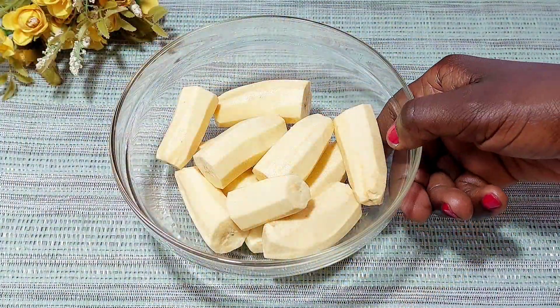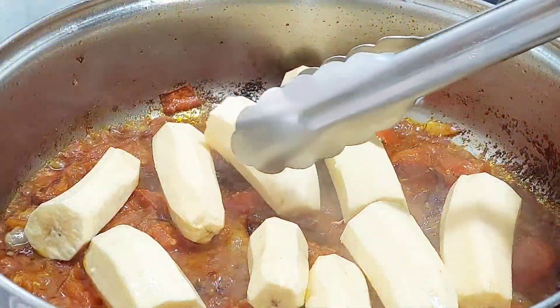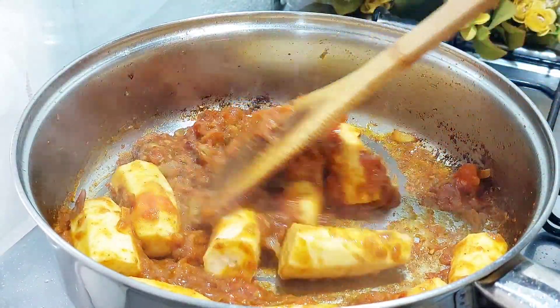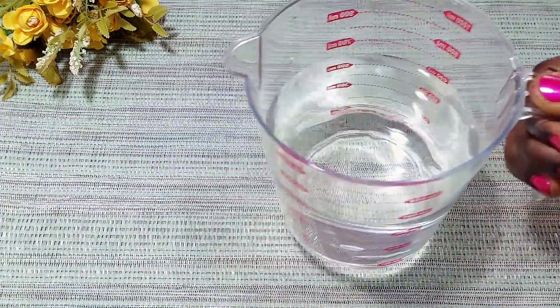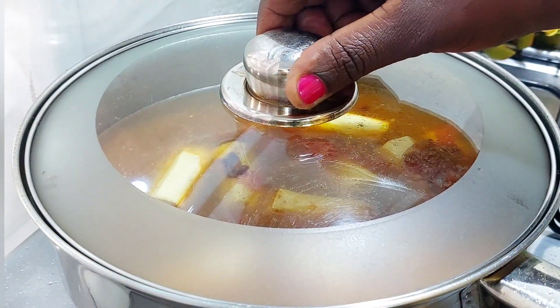Next, go in with your green bananas or your matoke, and after coating them with the aromatic tomato mix — let me tell you, it smells so amazing in here — add some water or stock, then cover and cook for about 15 minutes.